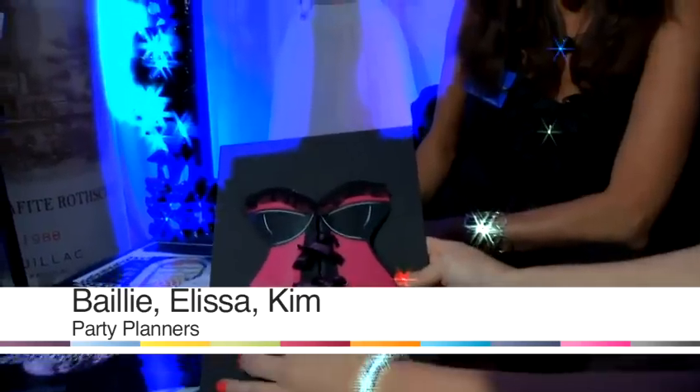We're from Theme Traders and we specialise in parties, productions, prop hire and event management. We've got showrooms in London and we work all over the world. I hope you enjoy the look around and get some fantastic ideas.